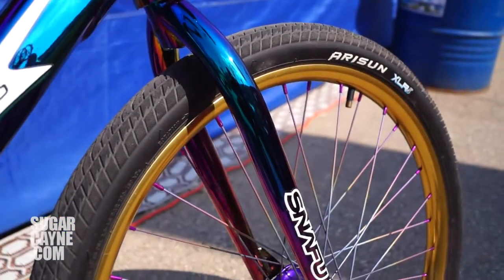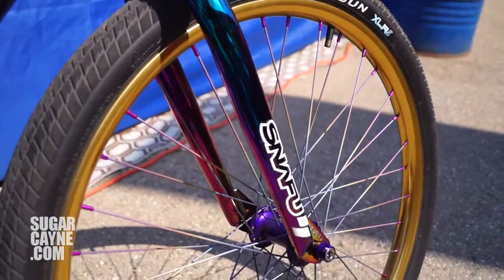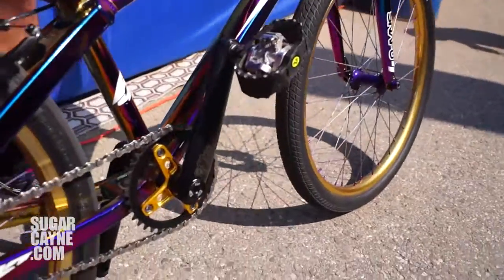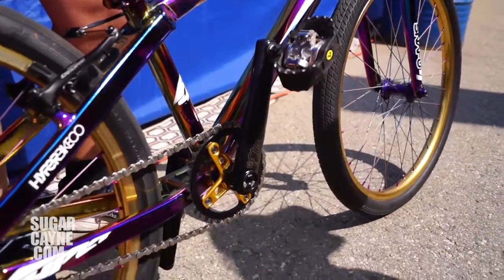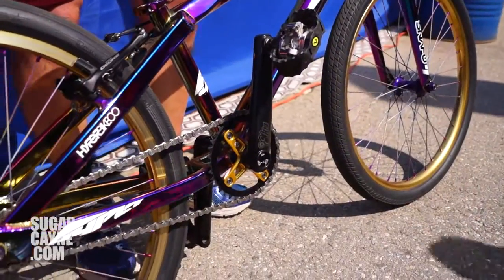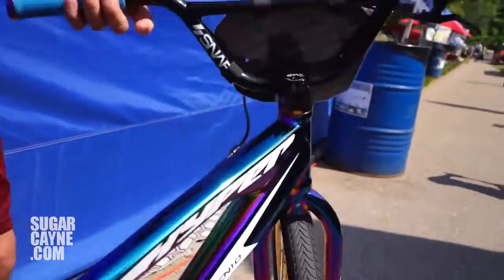As you can see, they almost match the forks identically. I've got all my good Profile parts on here — all the elite stuff that Gus at Profile always hooked me up with. I got the elite spindle, the elite hubs. I'm running a Snafu stem, Snafu fork, and the new Snafu bars.